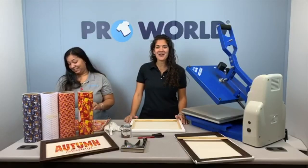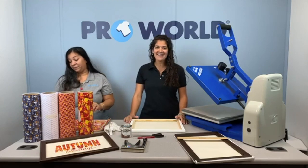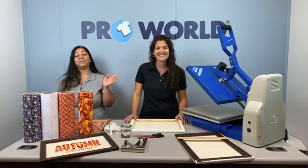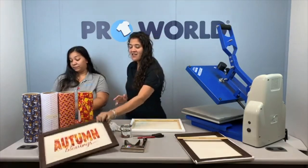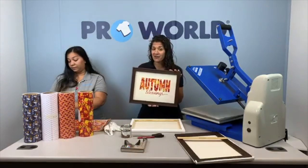Hi everybody, we are here. It's Happy Friday. I'm Danielle. I'm Jessica. And I'm Jesse. And we are going to show you today how to do a reverse canvas.